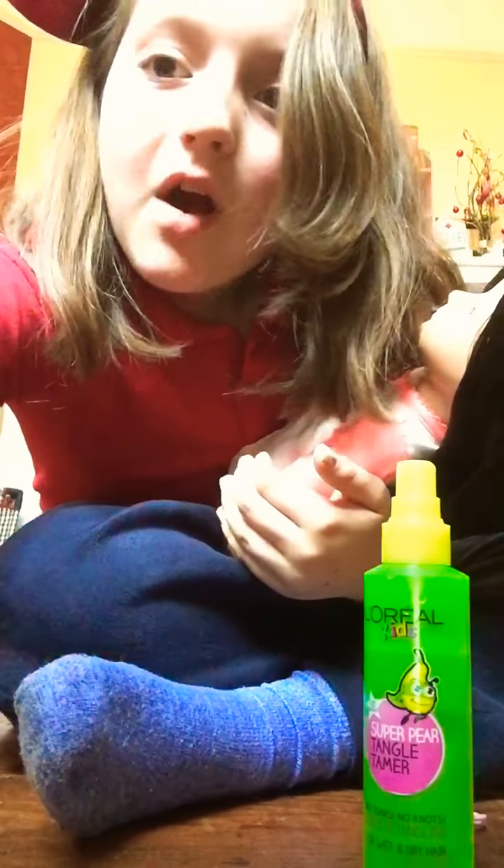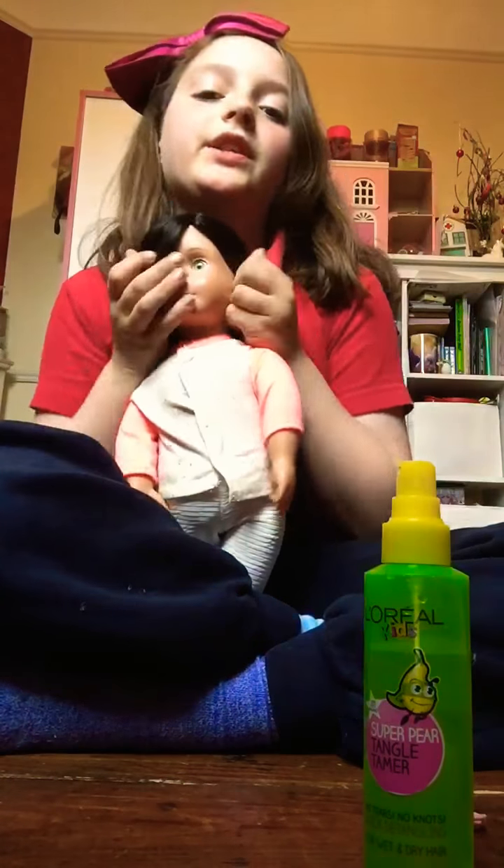What's up guys, how's it going? Today I'm going to be showing you guys how to do some cute hairstyles on your pretty pretty doll.